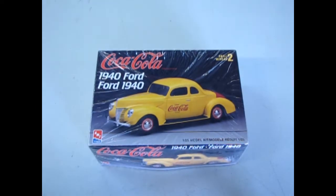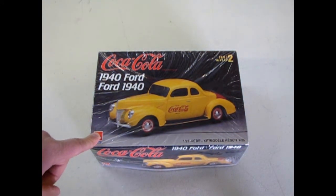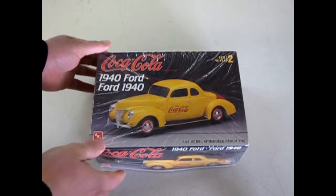Here we are once again setting our time machine back to 1940. Here is our AMT Coca-Cola edition 1940 Ford Businessman Coupe. One thing about this model is it came out in 1995. This edition here is actually my dad's and he gave it to me because at this time we were collecting some of the Coke stuff.